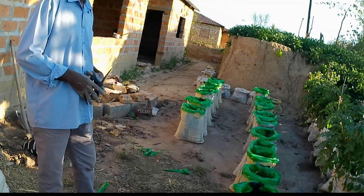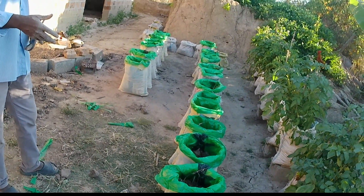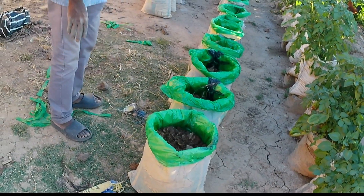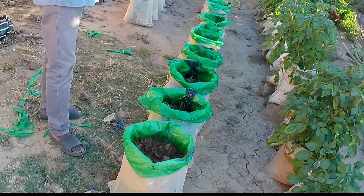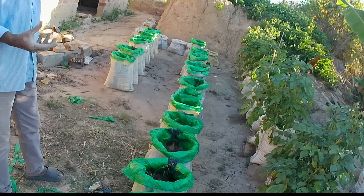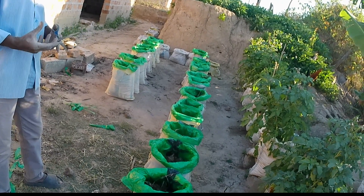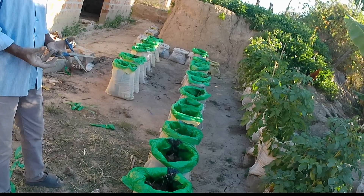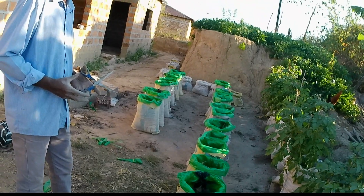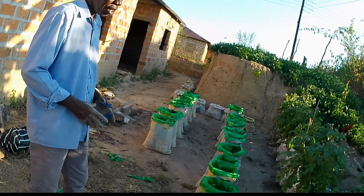Before I plant, I water this bag for about four days, so that I reduce the acidity of the manure and the nutrients in the manure mix well with the soil. When that is ready, the plant can start developing and can establish very well and it will be looking good.